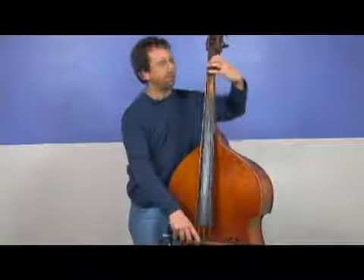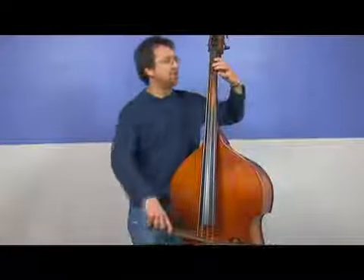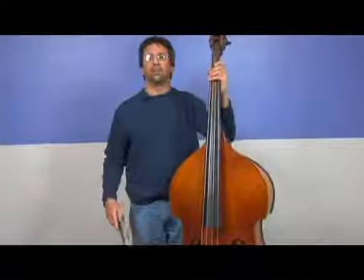So why don't we do that one time? E flat, F, G, A, B flat. Using those long bows to get a nice good sound. E flat, F, G, A, B flat.